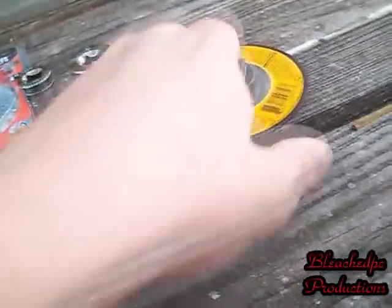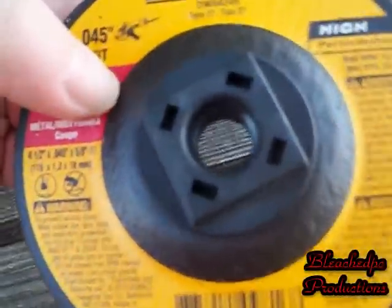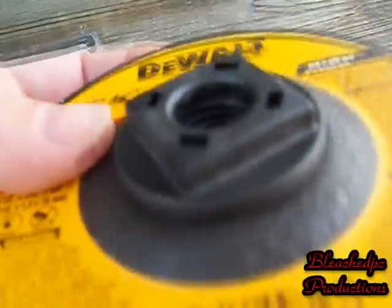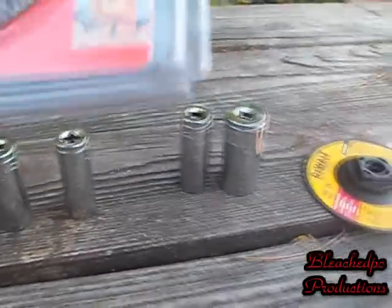I picked up this DeWalt cutting disc. I hope it fits my Harbor Freight grinder — I'm kind of worried because I've never seen one with that stamp that comes out like that, that plastic piece. I'm hoping this will fit my four-and-a-half inch Harbor Freight angle grinder.